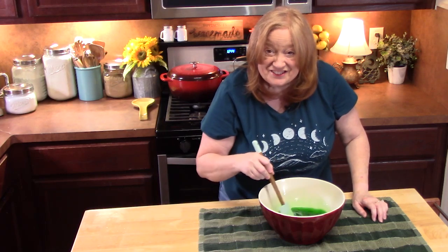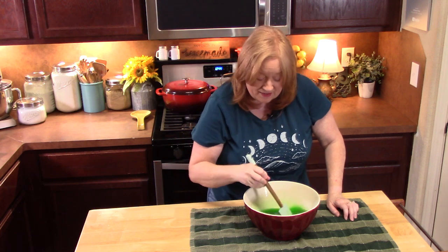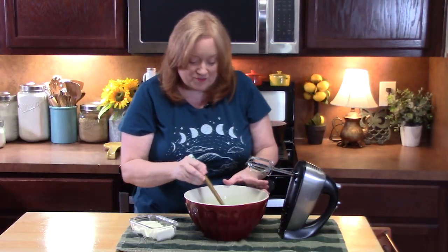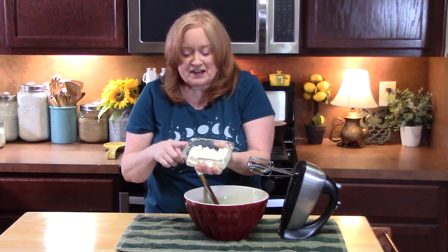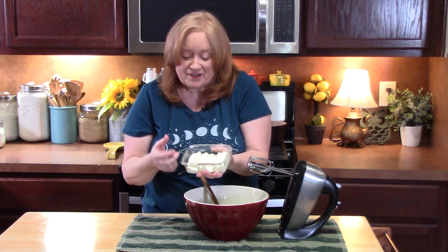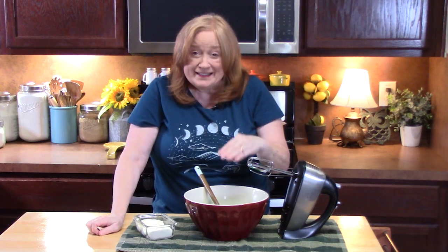It smells delicious. Let me know down in the comments what flavors you would use for your Jell-O mixture. When you get all of the sugars dissolved, we're going to add six ounces of cream cheese. I brought this to room temperature and then popped it in the microwave for about ten seconds to take the chill off. I broke it into about six pieces and added it to the Jell-O mixture, and then we're going to take our electric hand mixer and blend it until it's nice and smooth and creamy.